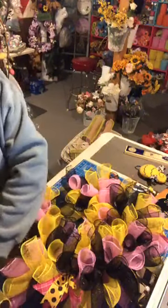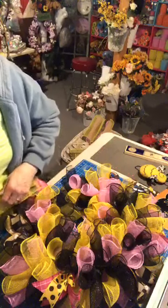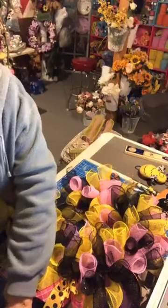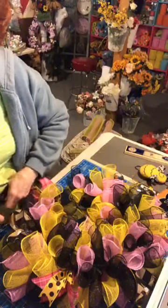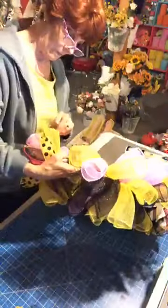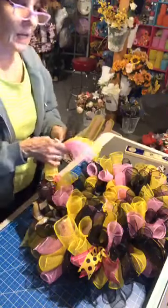The daffodils are about to bloom — that would be nice. We've gotten so much rain, it's pitiful. I don't think we had as much snow this year as in the past, which was kind of nice. So we've got about five more, and then we can go on to the bow and figure out where we're going to put the sign.